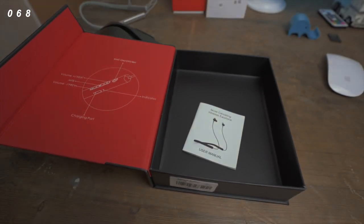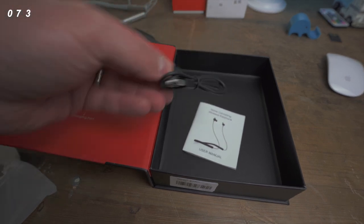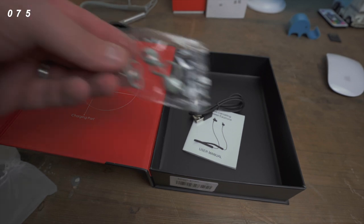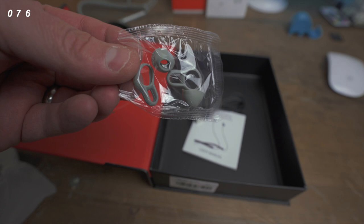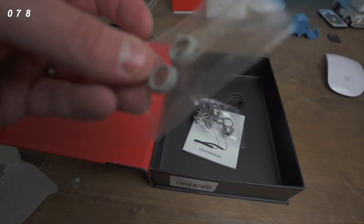If you charge it for two hours you're going to get 12 hours in Bluetooth mode, which is absolutely brilliant. This is IPX6, which means you can be in the pouring rain and it's still going to work flawlessly — though I don't recommend going swimming with it.